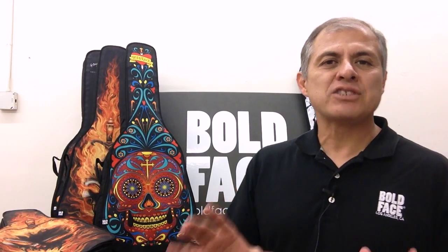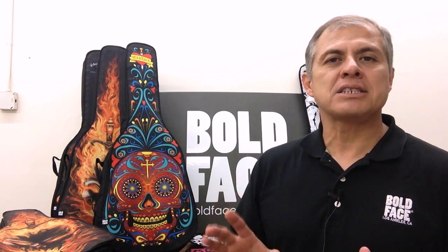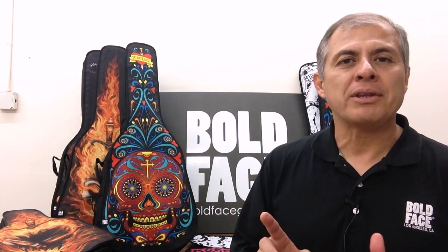I don't blame everyone for asking that question because, quite honestly, there has never been a product quite like a Boldface product. Boldface is the world's only maker and producer of on-demand, customized guitar bags like the ones over my shoulder, as well as backpacks. I'm going to show you exactly what a Boldface bag is, how it works, and where you can get one.